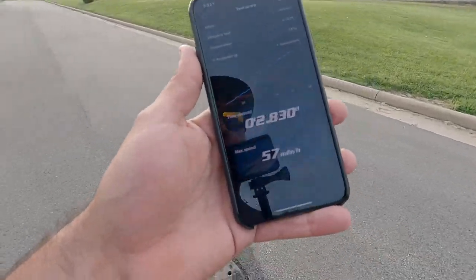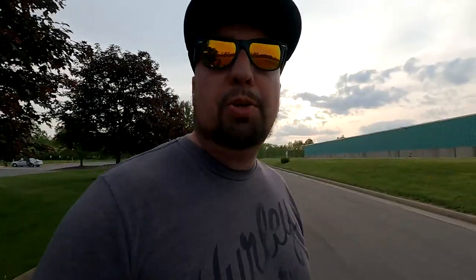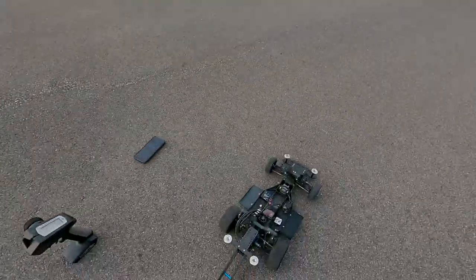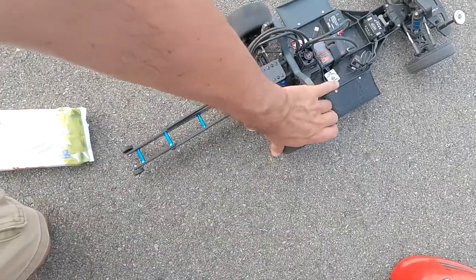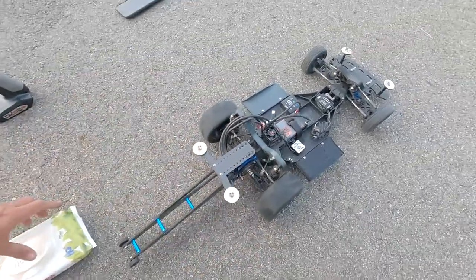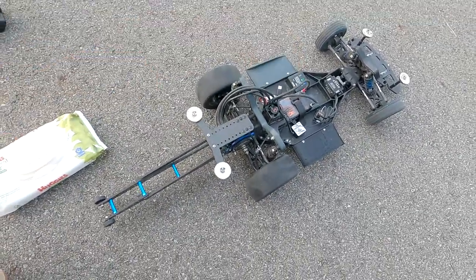2.8 at 57 miles per hour. 2.8 at 56. Let this baby cool down a little bit — I wish I would have brought the heat gun. These tires are still super warm, these things are working really good. A lot of dust on there, going to wipe them up a little bit, throw the warmers back on for a couple minutes and do another couple rips. This is turning into a tuning session, but I am trying out some different things — more on that in another video.